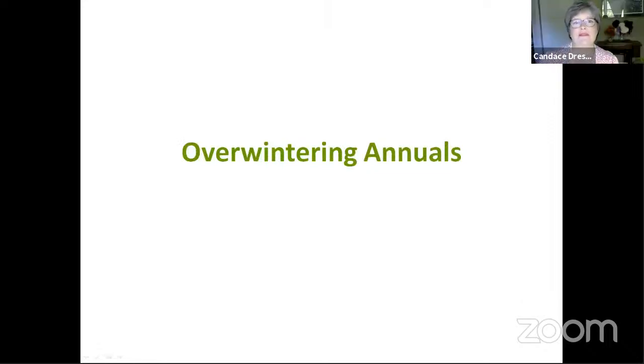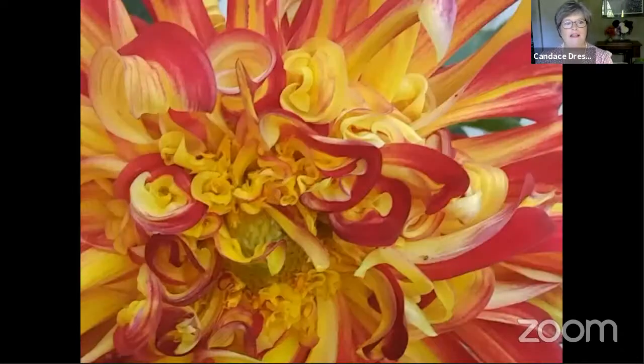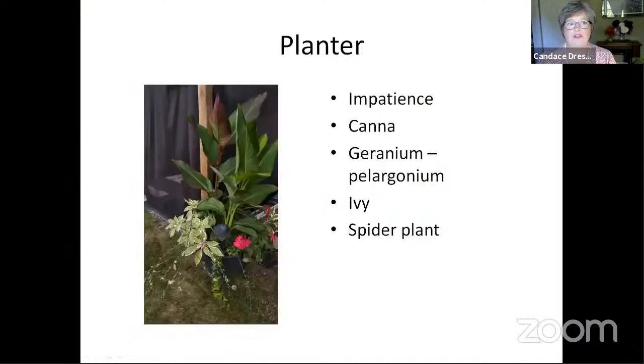Hi Odette, thank you very much and welcome everyone. It's great to see you. Overwintering annuals seems like it's too early to be talking about, but I still have two Dahlia varieties that haven't bloomed yet and we have to start thinking about getting ready. Today I'm going to talk about tender tubers and mother plants. By doing a little bit of work in the fall, we get to keep those tender tubers for years to come.